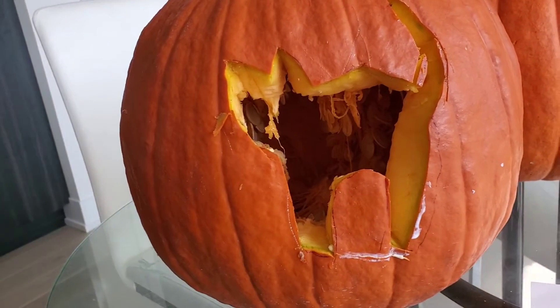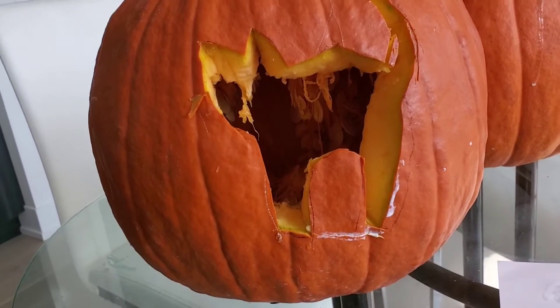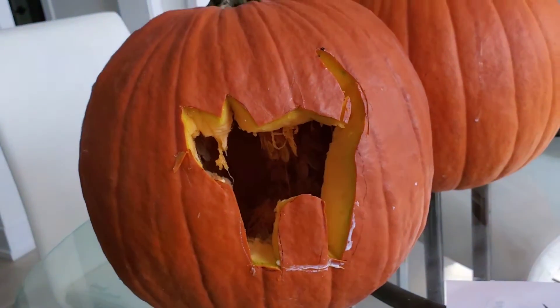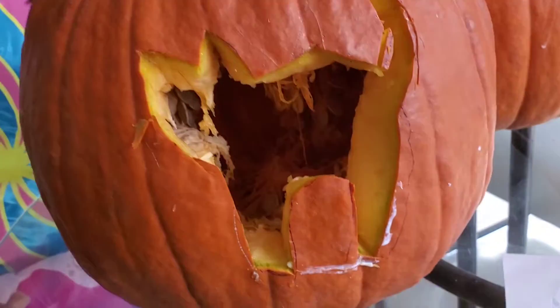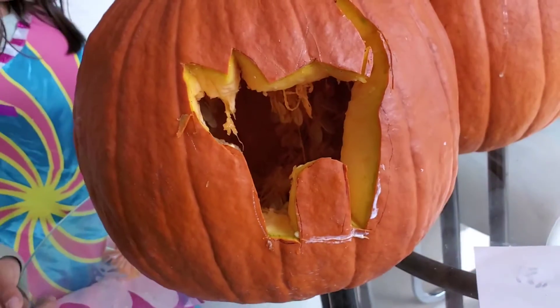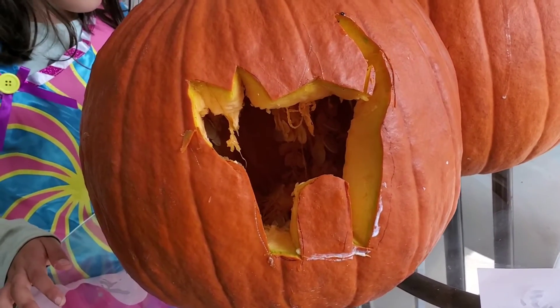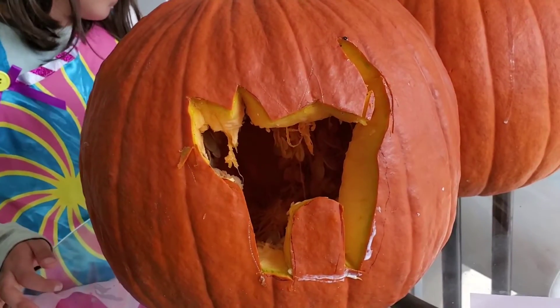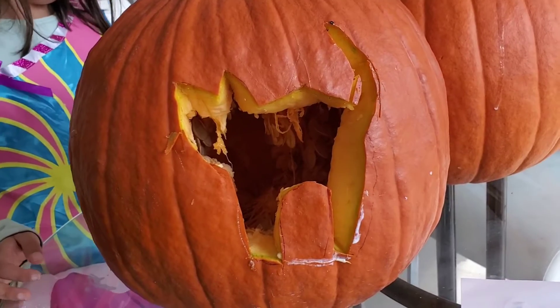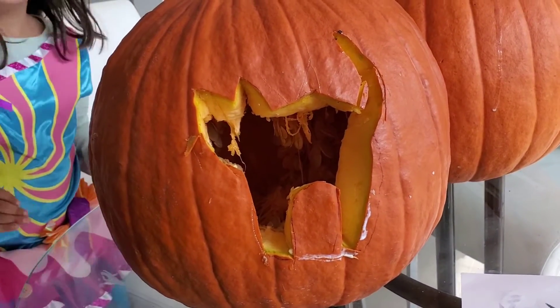You can also carve inside and get all the pumpkin goobers and pumpkin seeds out, but we're too lazy to do that. Since Halloween is less than a week away, I don't think it's going to rot, so we'll just leave it goobery. You can put a flameless candle in there — not a real flame, so you don't set anything on fire. You can get those battery-operated flameless candles at the dollar store for like a buck for two.